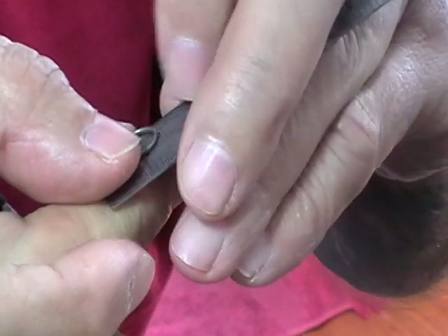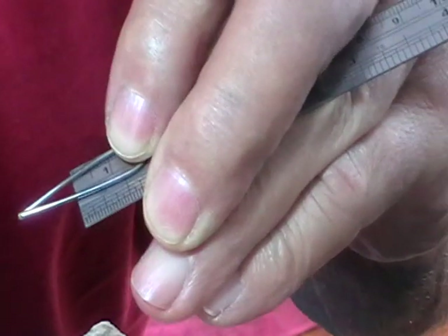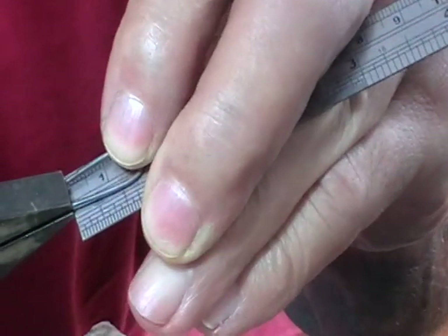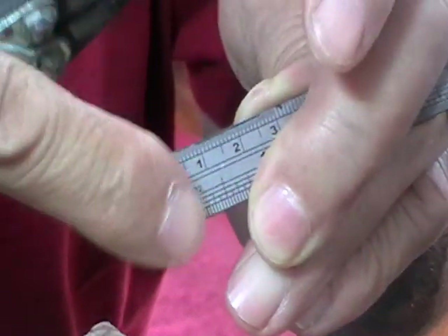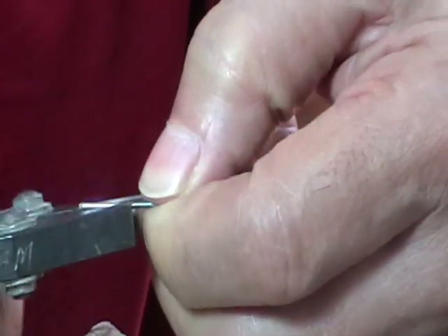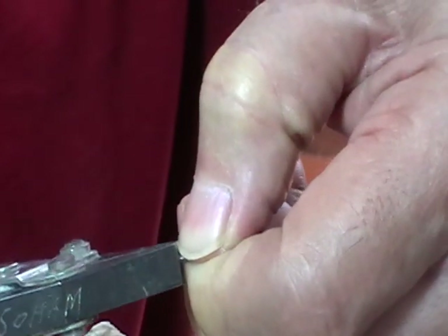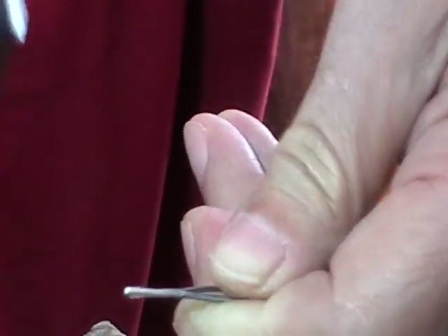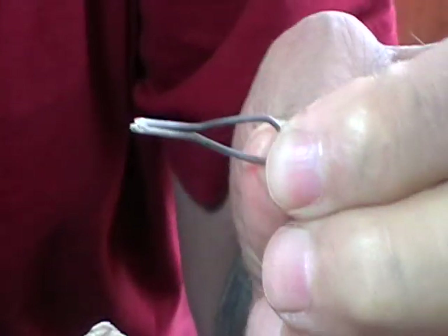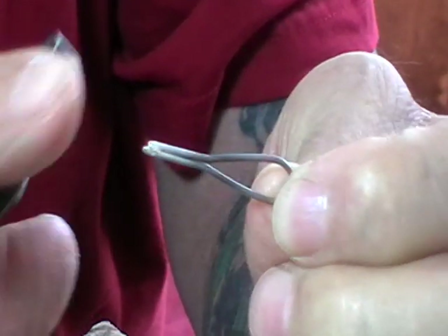Now I want this loop to be 20 millimeters long. So I'll put the loop on the 20 millimeter mark and grab it at the end of the ruler with my pliers. I'll just turn the parallel jaw pliers sideways and squeeze the loop until the ends come together. At this point you're finished with this part.